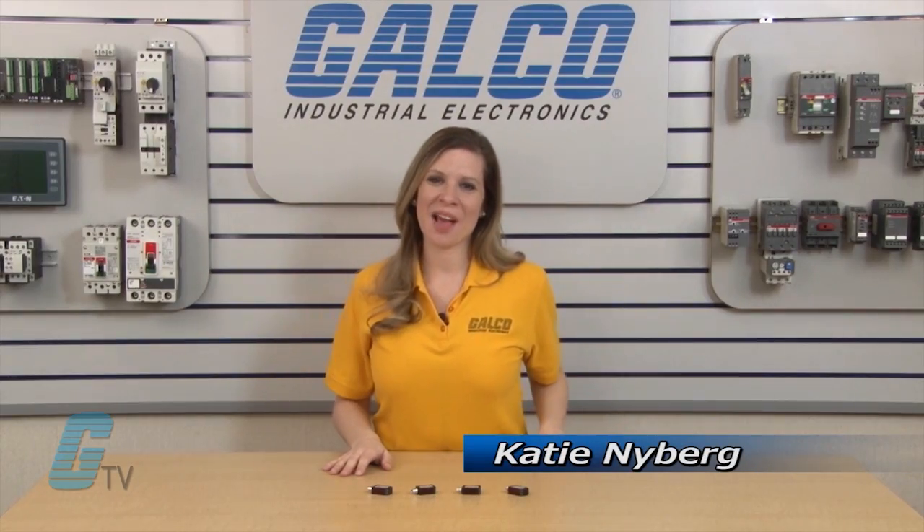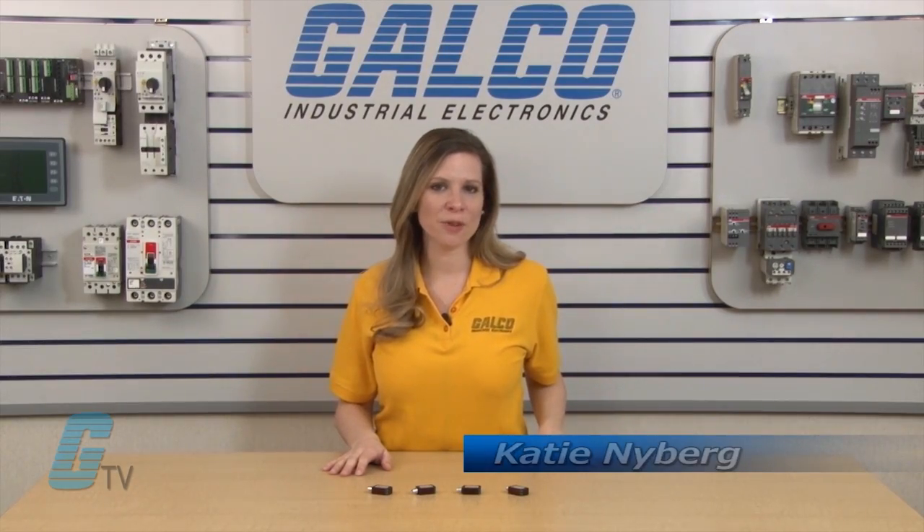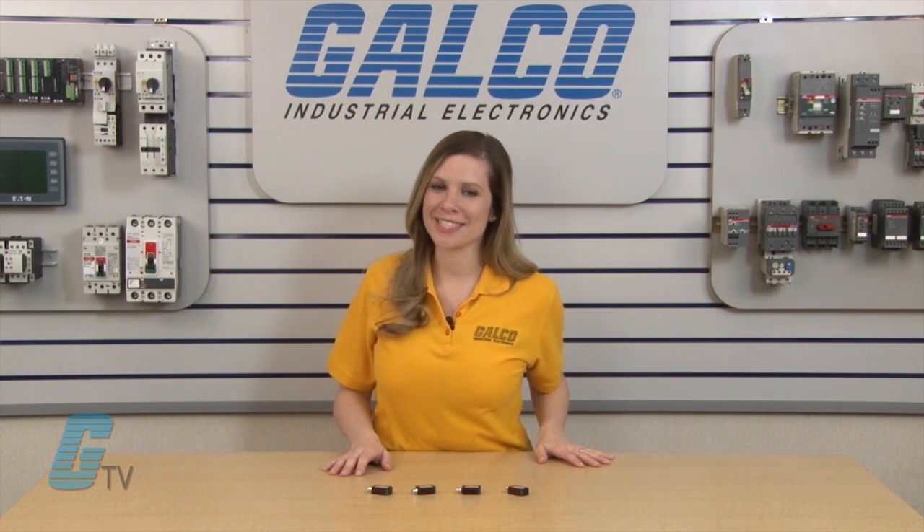Welcome to Galco TV. Today I will be showing you Eaton's NanoView series of photoelectric sensors.